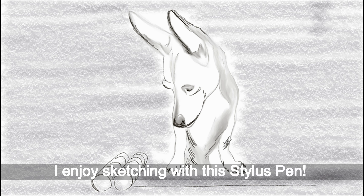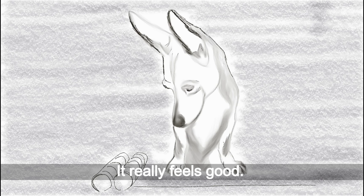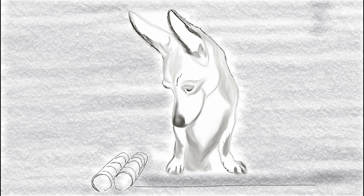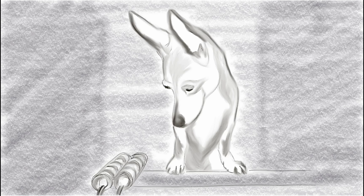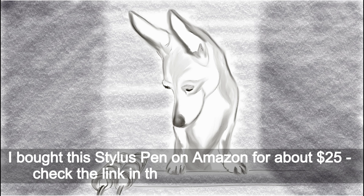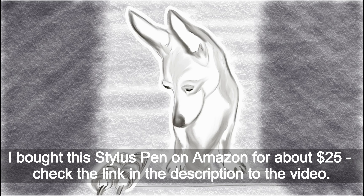I enjoy sketching with this stylus pen. It really feels good. I bought this stylus pen on Amazon for about $25. Check the links in the description to the video.